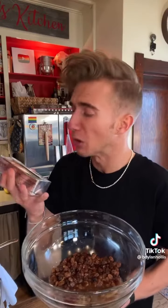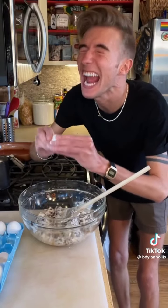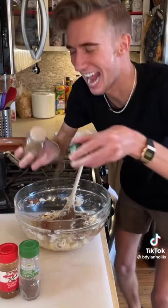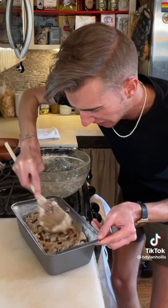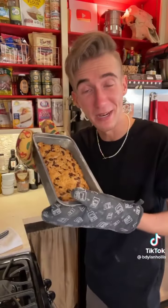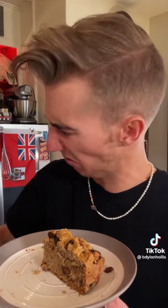Then we beat in a whole cup of shortening. I think that's a little excessive. In goes one egg, plus a teaspoon each of ground cloves, allspice, and cinnamon. Finally, we add one teaspoon of baking soda and two cups of flour. This does not look right. There are no baking instructions at all, so we're just gonna do 350 for about 45 minutes. Did you notice there was no sugar? That tastes like a diagnosis. That is severe.